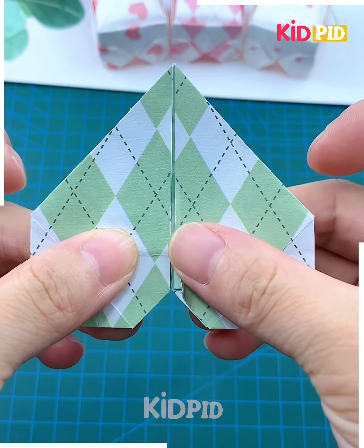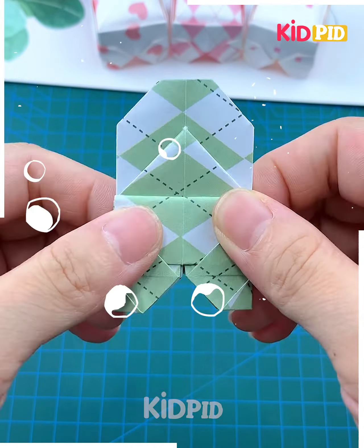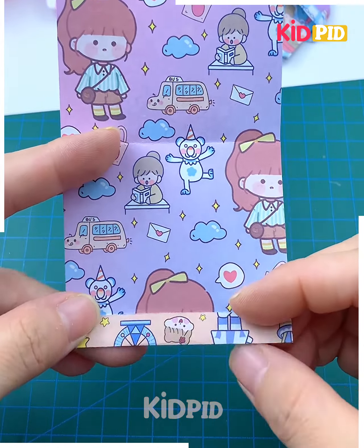Now flip it again and fold it from its sides and tuck it as well. Again flip it and open it gently, and you will get a mini bed like this.